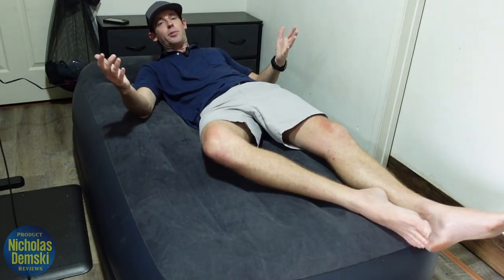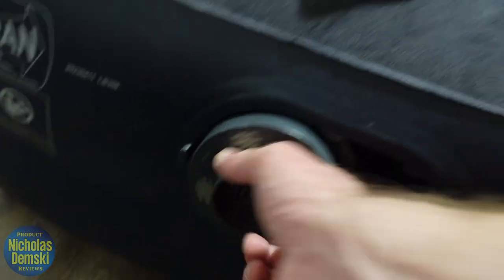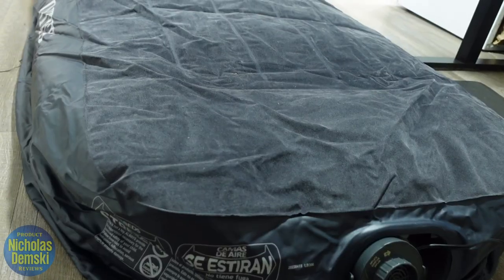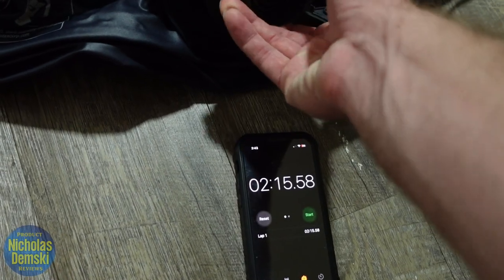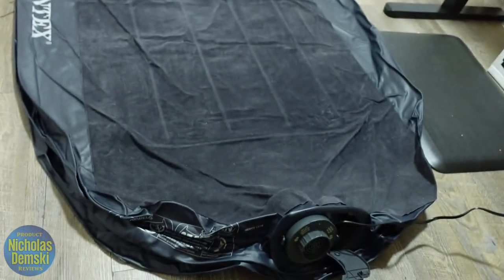We're going to set the Intex mattress to deflate and start our timer to see how long it takes. That one took about two minutes and 15 seconds to deflate.